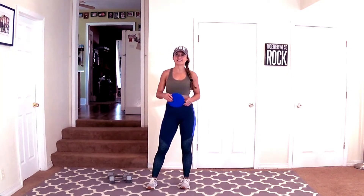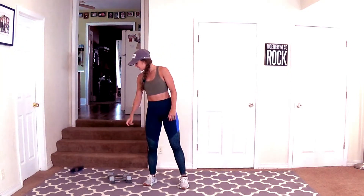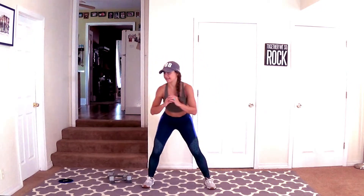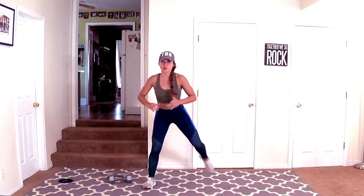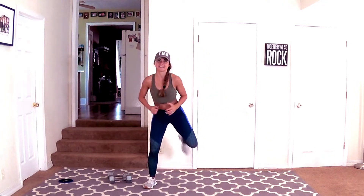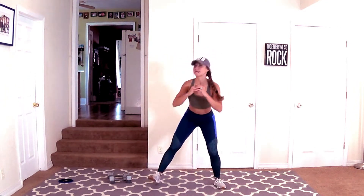Hey guys! Welcome to day 50. All you need today is one slider and a set of medium to heavy weights. I've got 15s today. So take your feet a little bit wider than hip width apart, squat, give me a little booty kick. Bring those heels all the way up to the butt. You want to warm up those hamstrings, warm up your quadriceps, and get that booty ready to go.